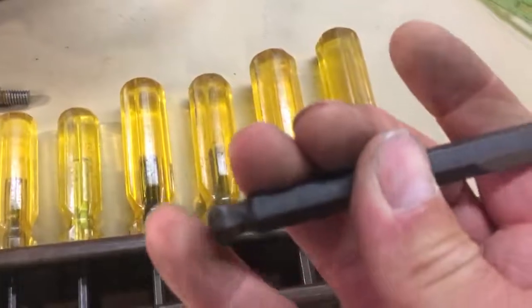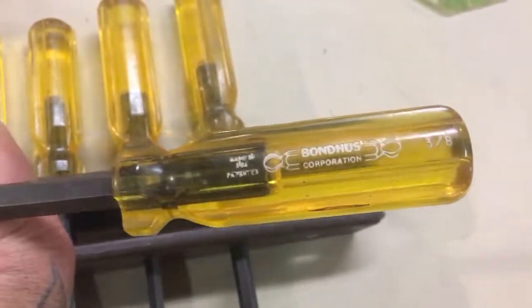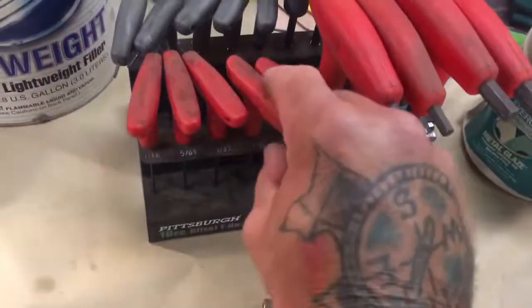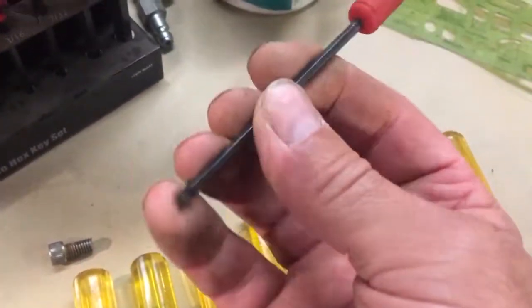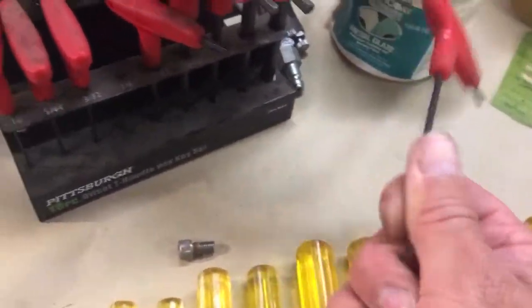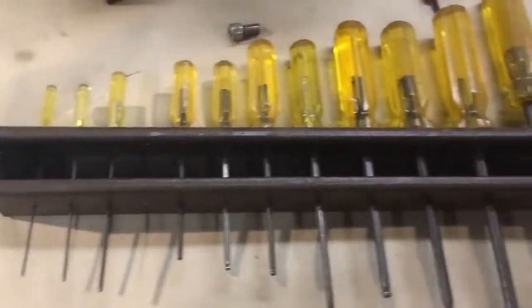The Bondhus brand — I'm not sure if I'm pronouncing that right — is just a really good brand. They're awesome Allen wrenches. You can beat the crap out of these and I've never had any of them twist up. With the cheaper Harbor Freight style Allen wrenches, if you wrench on them too hard they'll end up twisted, so you've got to be careful. With these ones I've never had that problem — you can just beat on them, they're a really good tool.